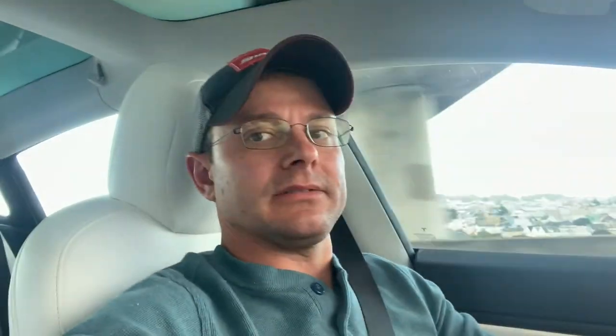I often trust autopilot in the mid-80s — it does a very good job. Do you trust yours? Is there a speed where you aren't comfortable with it anymore? I've only got Autopilot 2.5 hardware. The new Autopilot 3 hardware is supposedly 10 times more powerful in terms of frames per second of video that it can process. I'm going to do the math for you when I get home on what that means for the future of autopilot and autonomous driving.